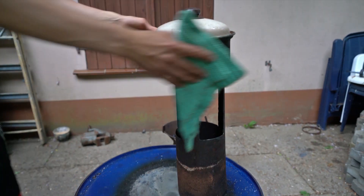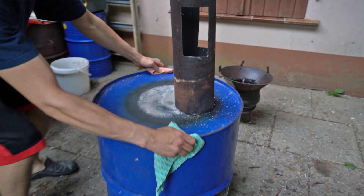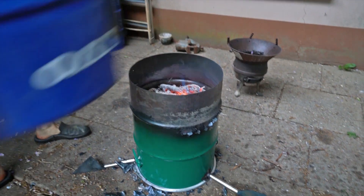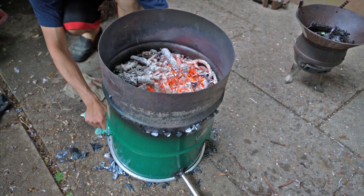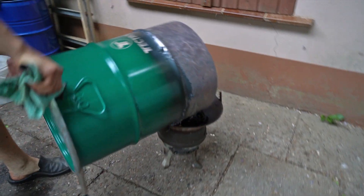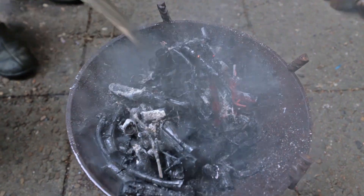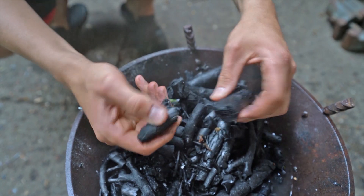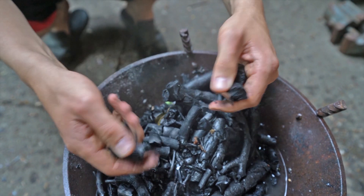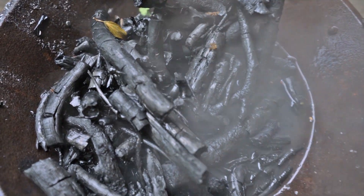Before we extinguish the coals, we put away all the food. First, we carefully remove the outer chamber and put it to the side. We grab the inner chamber at the bottom by its feet and pour the coals into a fireproof pot, basin, or onto the floor. We extinguish the coals with water. After that, we can grind or crush them. It is best to put the biochar first into compost together with garden waste and only later as a mixture into the soil.